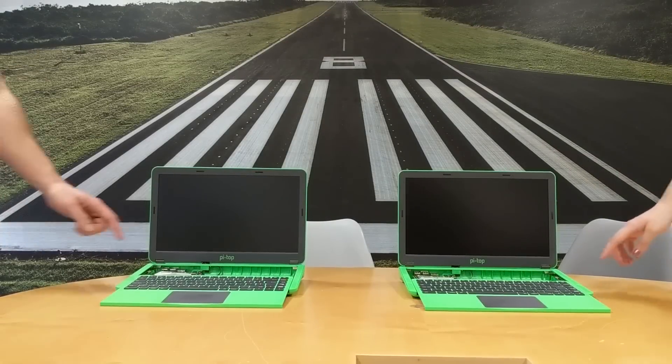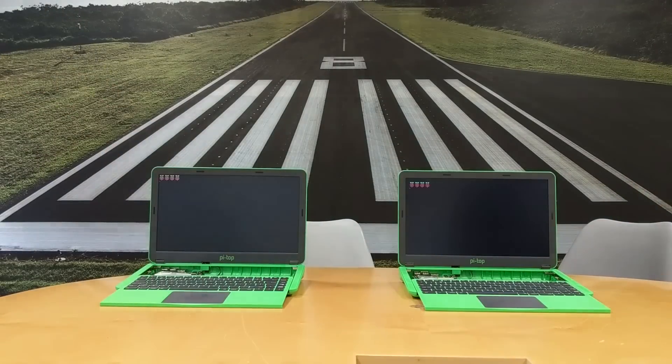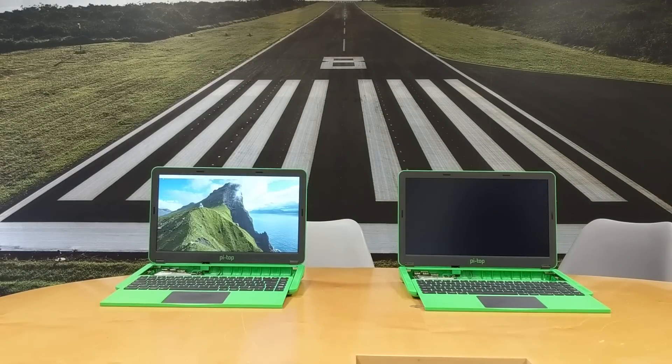So now we're going to compare boot up times. The new Raspberry Pi is on the left. As you can see, it's loaded up a fair bit quicker.